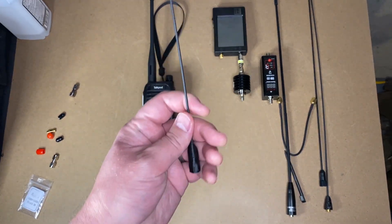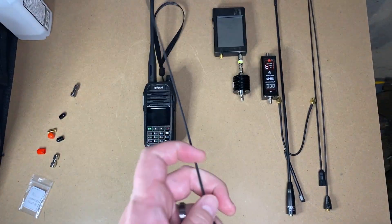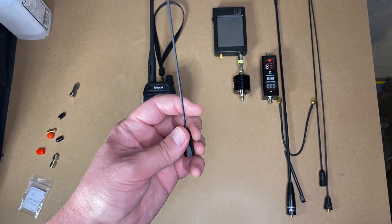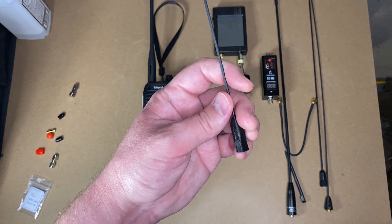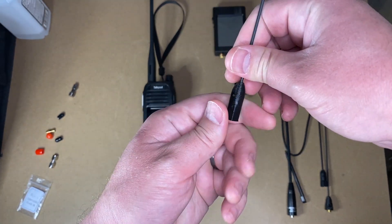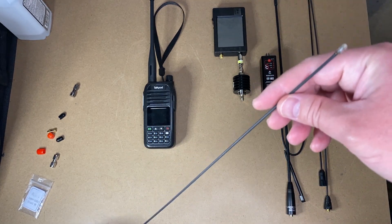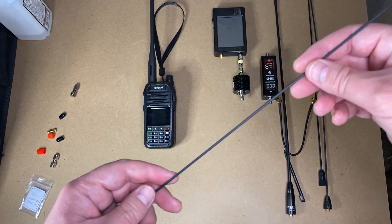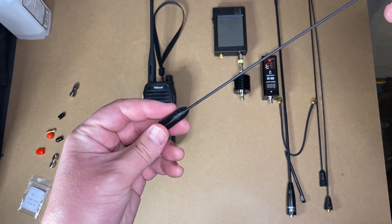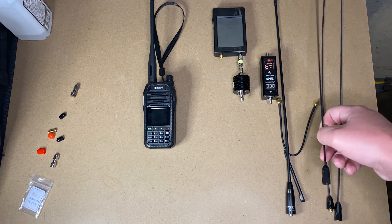One more thing — a quick shout-out to Signal Sticks. This is one of the original Signal Sticks I ordered back in the day, SMA male that goes into an SMA female jack — goes on a Yaesu, TYT, and some other brands. I had another one identical to this where the antenna element inside started to spin. I contacted them, took a little video showing what was wrong, and they said 'oh yeah, that's covered by warranty.' I asked if I could get a BNC instead and pay the difference — they said no, it messes with inventory. Fair enough.